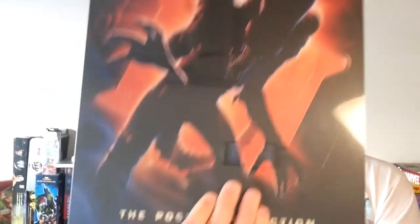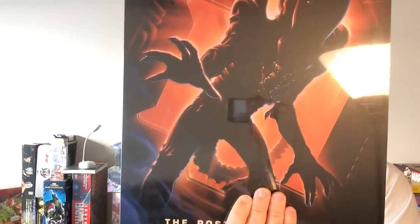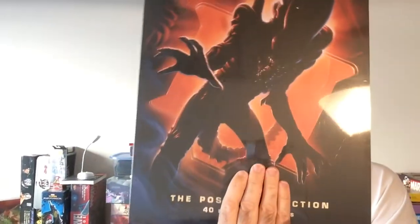Hey, welcome back to Triple R. Today we're going to take a look at another poster book for Aliens in the Alien Saga. So 40 posters, three bucks, marked out for $24.99. So take a look.